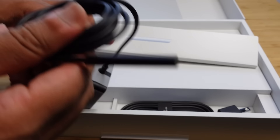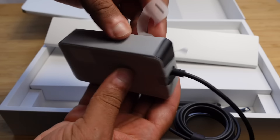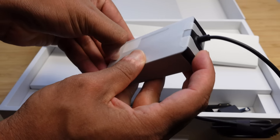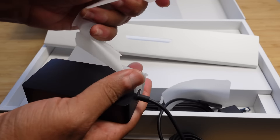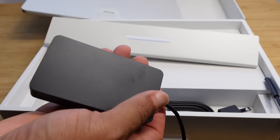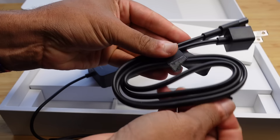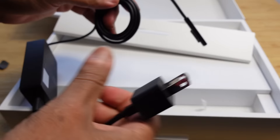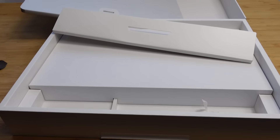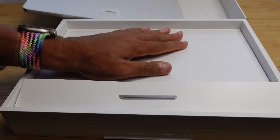We've got the charger and the brick. We can go ahead and undo the packaging there. So we can take the other end of the cable — there's a little pull strap — and we can rip that off and plug it up. We plug this into the wall and plug this into our laptop to charge it. And that's all that's in the box — just support for the laptop.